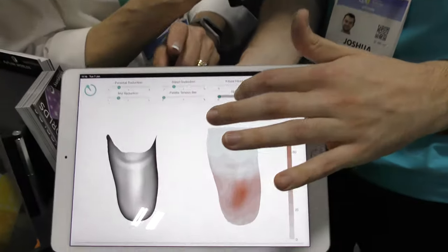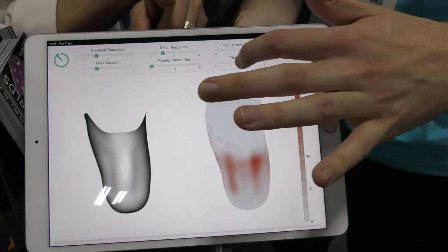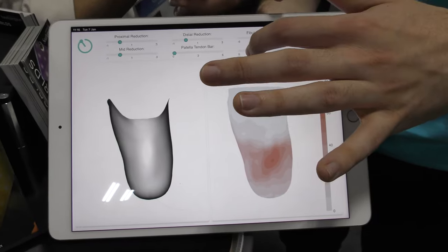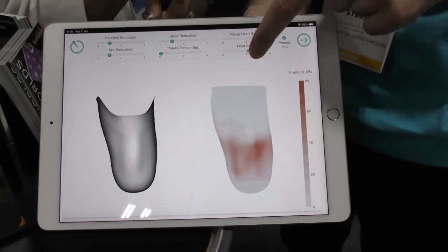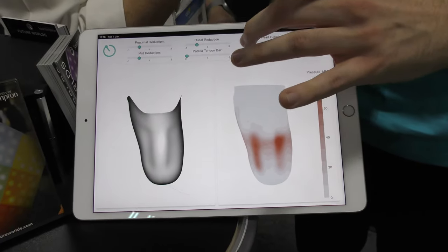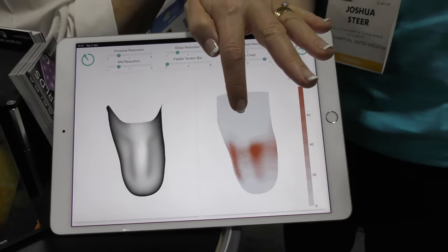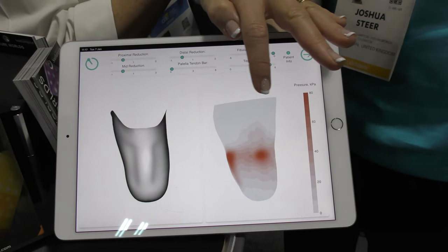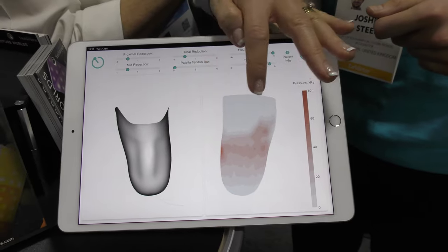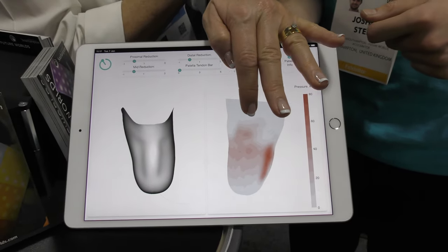There are six sliders here that are controlling the design of the socket itself, and then we're watching these red spots get darker. You can go right over to the right there — this would be painful — but we can redistribute the pressures and change the distribution across. We can even rotate the heat map and we're seeing the different pressure points all the way around the limb.